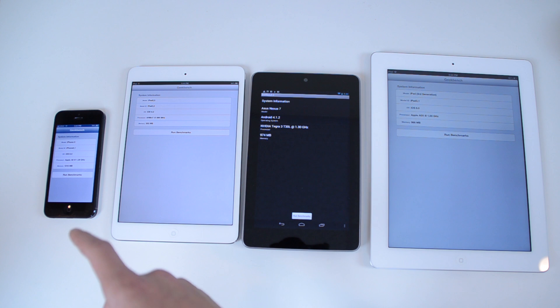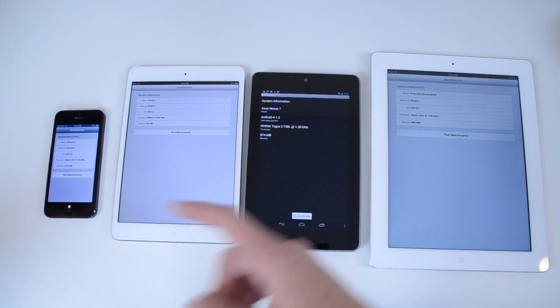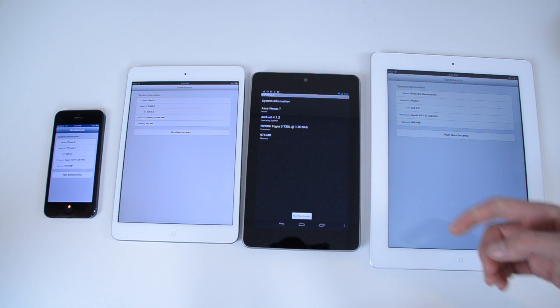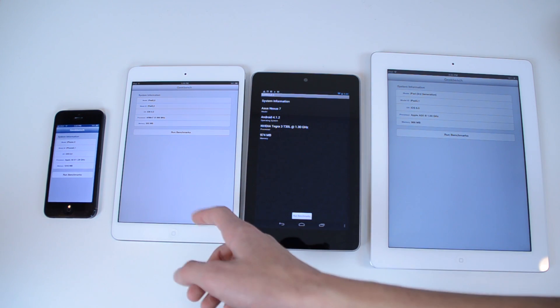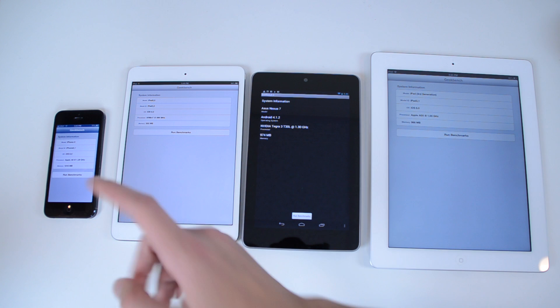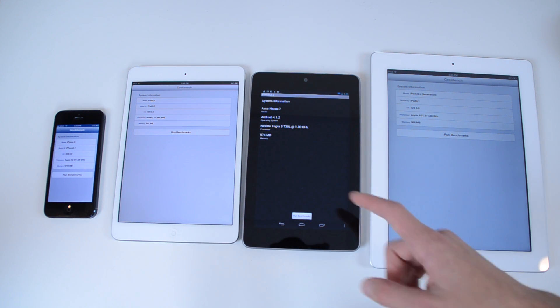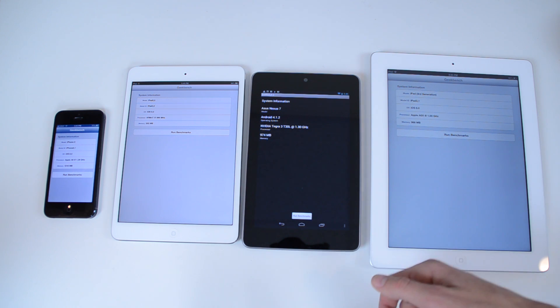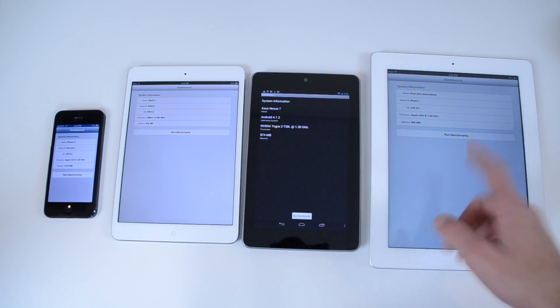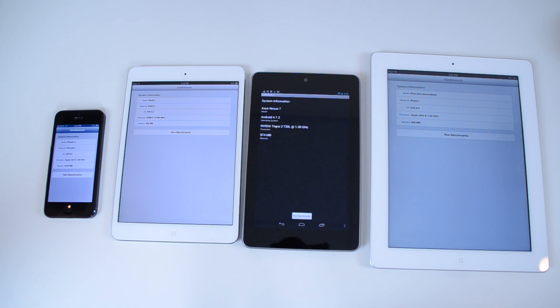We have a 1.3 gigahertz Apple A6 chip with a gig of RAM in the iPhone 5. We have the older A5 chip, 1 gigahertz, ARMv7, with half a gig of RAM in the iPad Mini. The Nexus 7 has a Tegra 3 quad-core 1.3 gigahertz processor with a gig of RAM, so it's actually very similar to the iPhone 5. In the iPad 3rd generation, we have an Apple A5X processor, 1 gigahertz, a gig of RAM. And of course, in the new 4th generation iPad, we have the A6X chip, so that's a little bit faster.